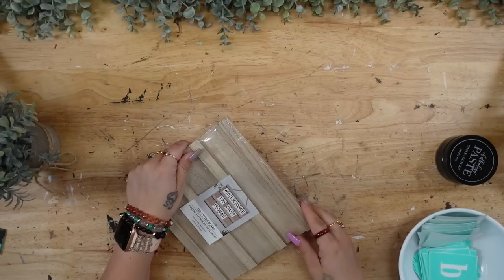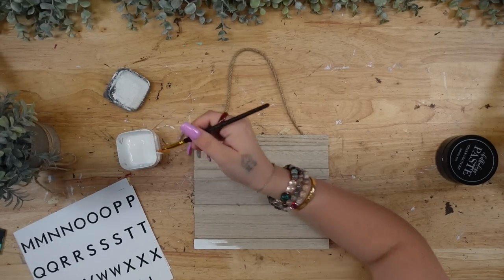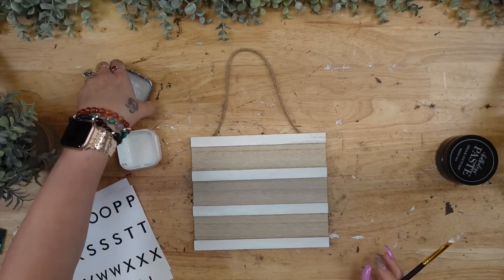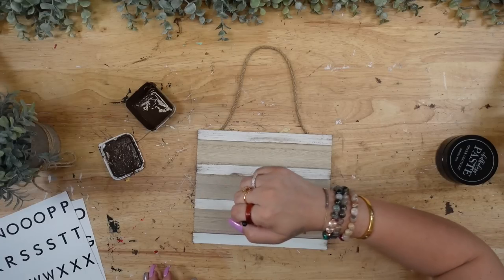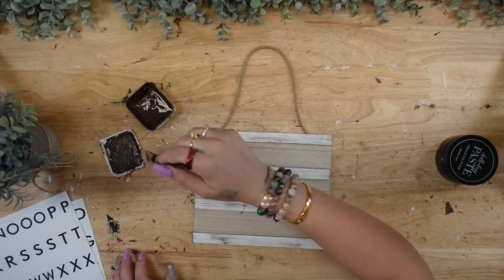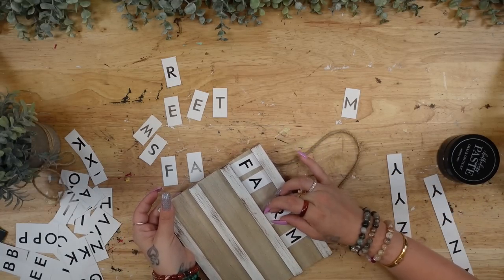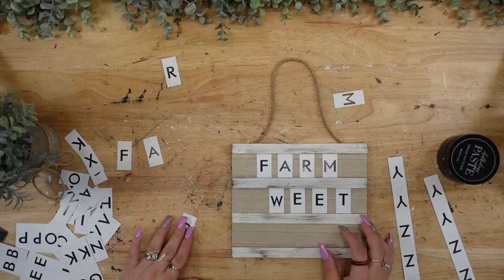Moving on to the next one — this DIY was so easy, you could probably do this in your sleep. I've had these little letter boards from Dollar Tree in my stash for a while and wasn't sure what to do with them. Since my projects are this natural wood color and white, I wanted them to match — so I painted those front pieces of wood white, dried them really well, and then dry-brushed those pieces with my antique wax. Then I pulled apart the letters and put on my letter board 'farm sweet farm.' You can customize this to say whatever you like — they give you plenty of letters to spell out whatever you want.